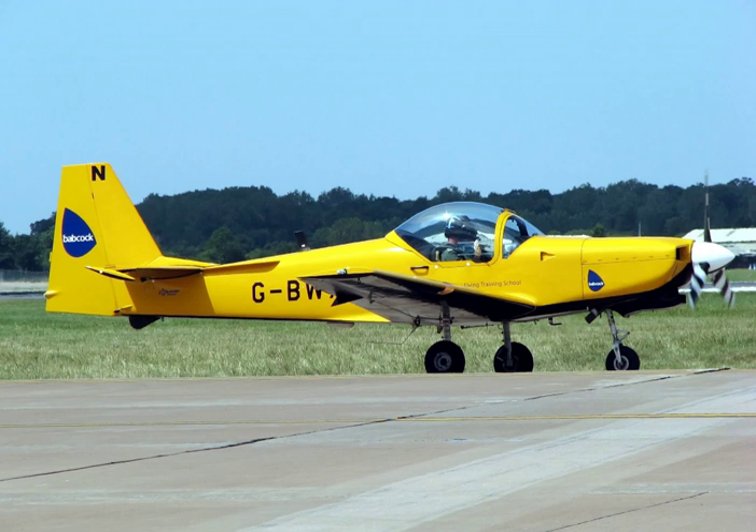Historically, many jet trainers were marketed with specialized attack variants, such as the BAC Jet Provost/BAC Strikemaster and the Cessna T-37 Tweet/A-37 Dragonfly. Especially against opponents operating without a fighter screen or an effective anti-aircraft capability, such trainer-derived attack aircraft could perform adequately. For example, Impala aircraft derived from the Aermacchi MB-326 trainer formed the main strike strength of the South African Air Force in its Bush War.